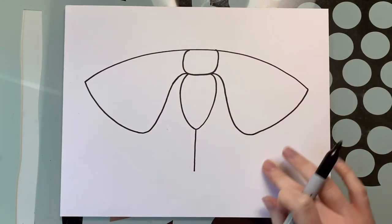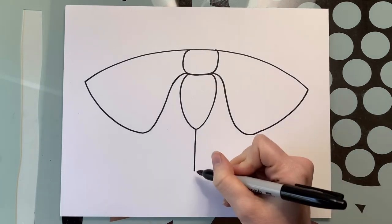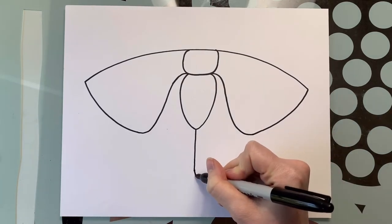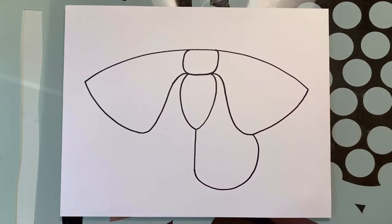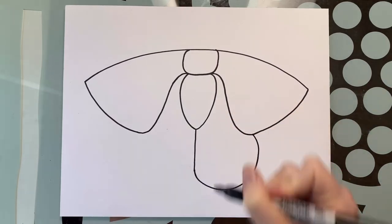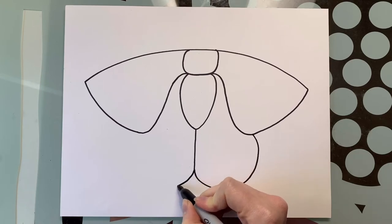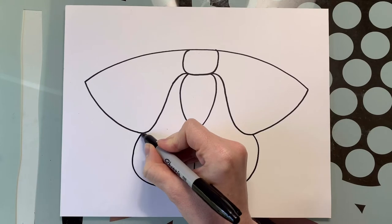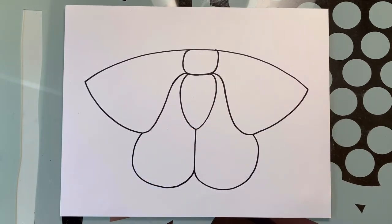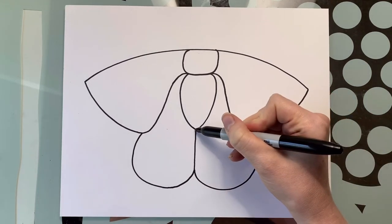Now we're going to draw the bottom part of the wings — this one's a little simpler. We're going to start right in the middle here and draw a nice big curved line all the way up. We're going to do the same thing on the other side and try to make them look as similar as possible. Now let's start adding in our details.